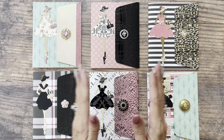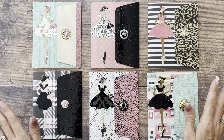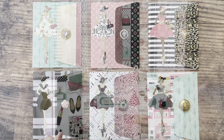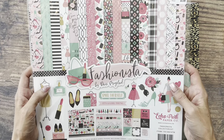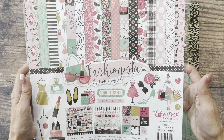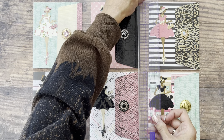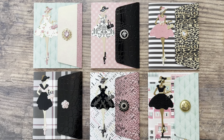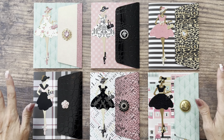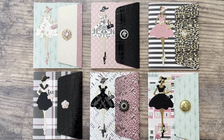I think these turned out so cute. I just loved playing with this die set of this woman — so much fun, and as you can see, very versatile, just depending on your paper choices. The paper collection I used is called Fashionista by Danny Mogstad, and it's from Echo Park. These cute little notebooks measure four and five-eighths by five and five-eighths — a perfect versatile size to pop in your purse or just take with you on the go.